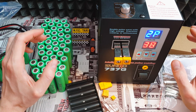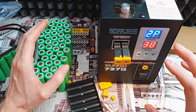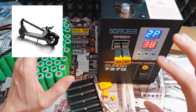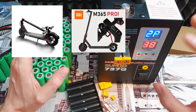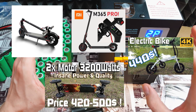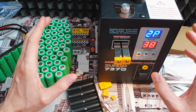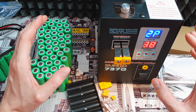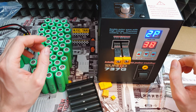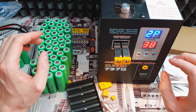In today's episode I will show you how to make an extra battery pack for most electric scooters like Xiaomi M365, even the pro version, for e-bikes like Fido, and even for some off-road Chinese bikes which you've seen on my channel. The extra battery pack will increase the power and of course the working range — because as you know, there is never enough power and range.